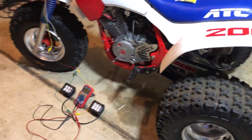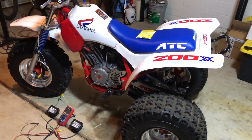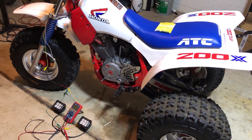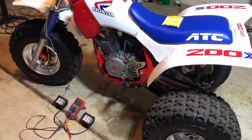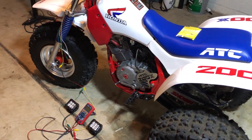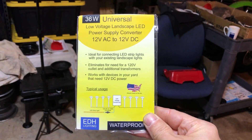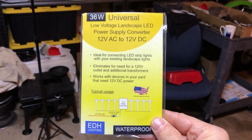Check this out — we have LEDs hooked up to our AC system. We have an AC-to-DC converter that is super small, super lightweight, and waterproof. It's made for outside landscaping, but I decided in theory it should work — and it does beautifully. We have a universal 12-volt AC to 12-volt DC adapter.